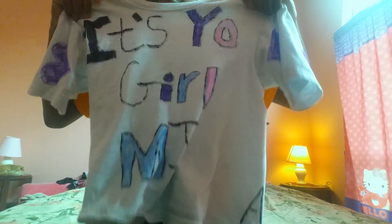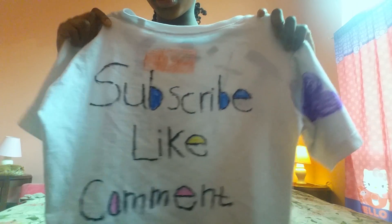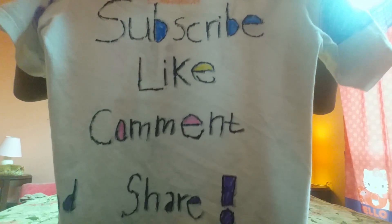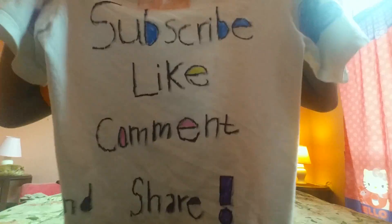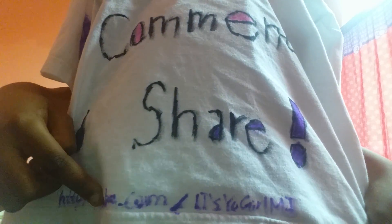So guys, this is the shirt — it says 'It's a Girl MJ' on it. On the back it has a YouTube thing and it says 'subscribe, like, comment, and share,' and all the way at the bottom it says youtube.com slash It's a Girl MJ.